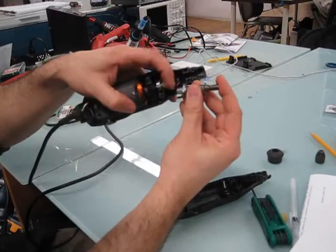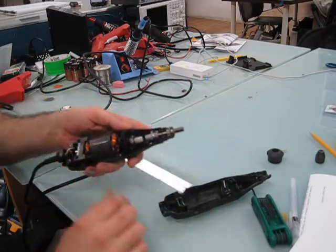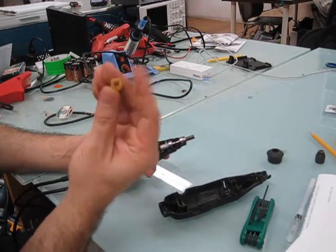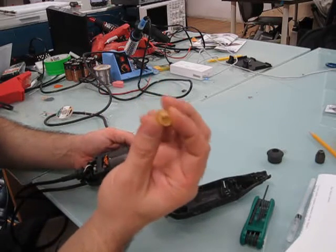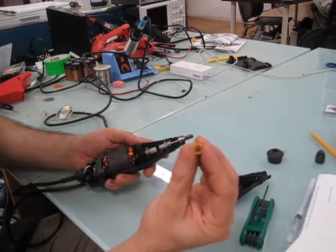Notice how they both have these ridges on there. When I opened up mine, what I found was there's a little piece here — this little coupling. This is just a piece of rubber, and if you look close, you can see this one's in pretty bad shape. It's chewed through, it's yellow, it's cracked, the teeth are messed up, et cetera.